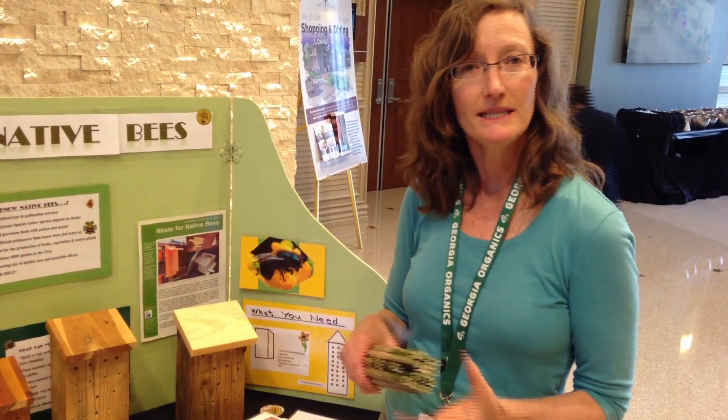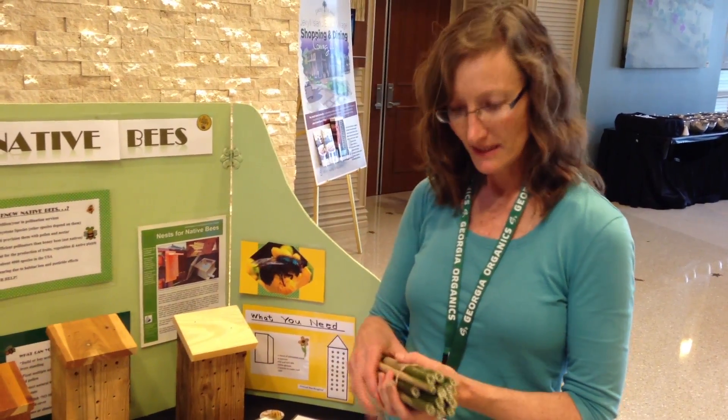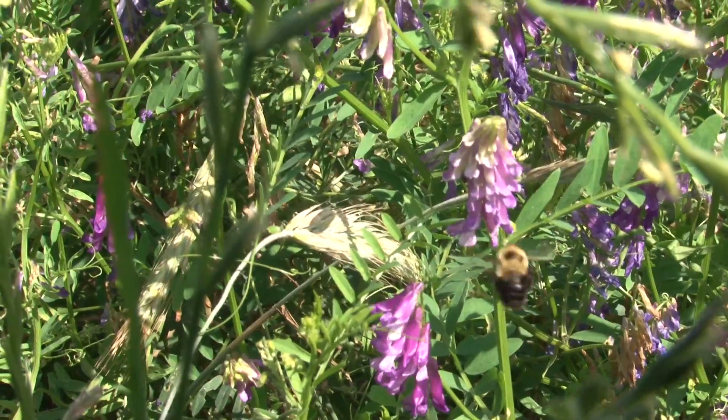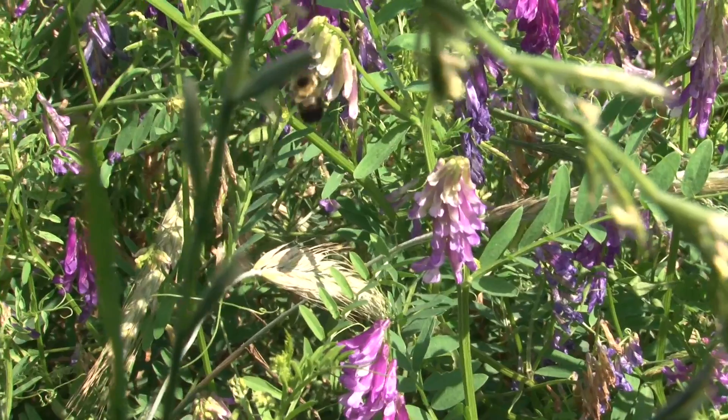Most of our native bees aren't managed like our honey bees, so the best way to support them is to plant pollinator habitat or protect natural habitat where they live.